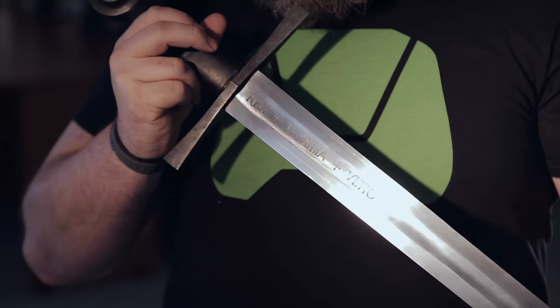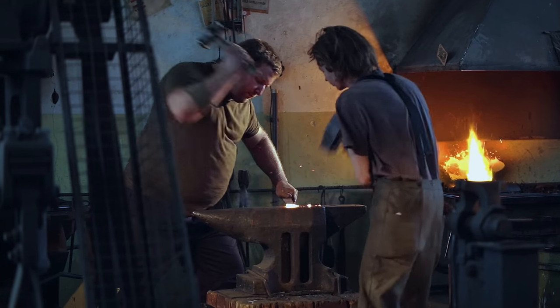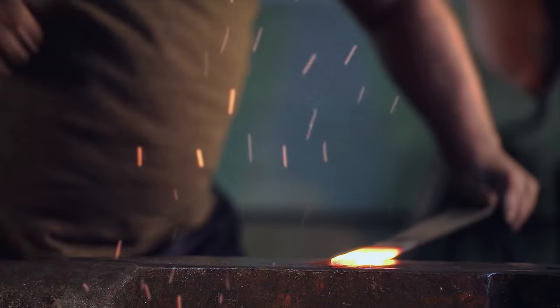These swords are actual combat-ready swords. They can be pretty sharp and they are handmade, forged with a hammer by hand. We had to finally agree on all those elements, so this sword basically takes its origin in an Oakeshott sword typology.